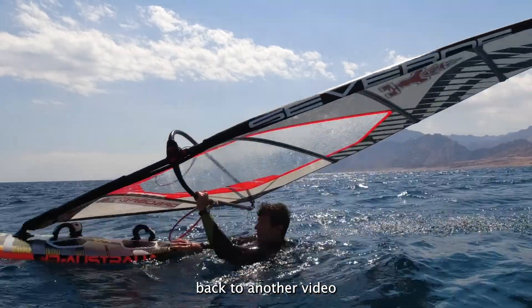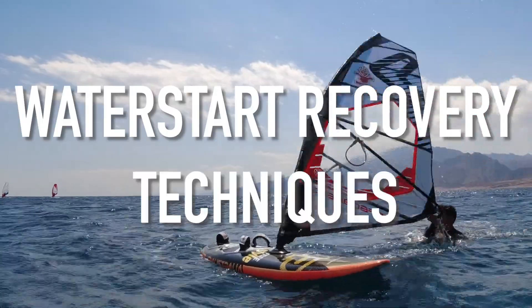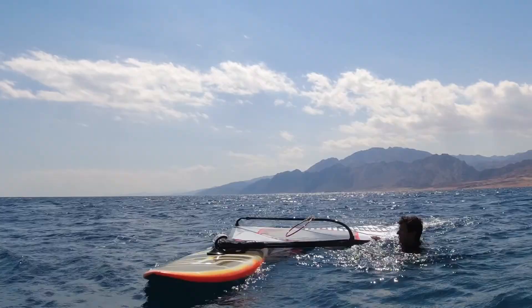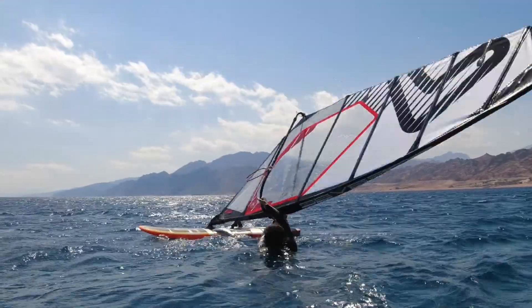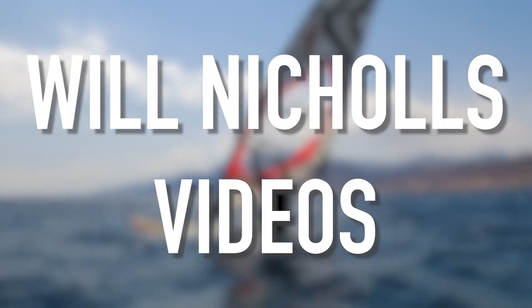Good evening and welcome back to another video. Today we're going to take a look at some water start recovery techniques so that you can get back up and going as quickly as possible. So let's dive into number one.